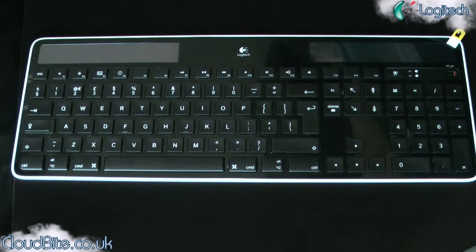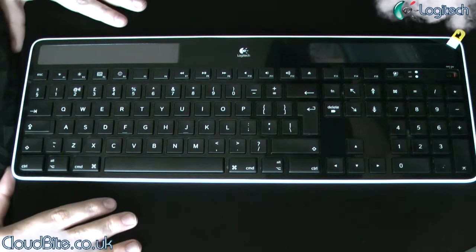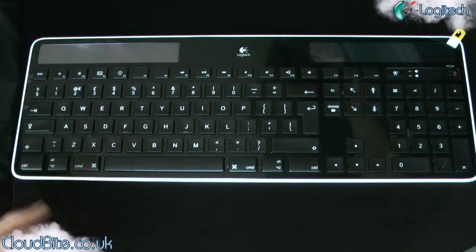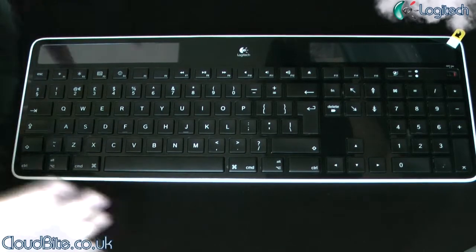Hey everyone, it's Mark here from cloudwhite.co.uk. I'm here today with the review of the K750 Solar Keyboard for the Mac from Logitech. This keyboard is really, really nice. It's brilliant. I really like it.